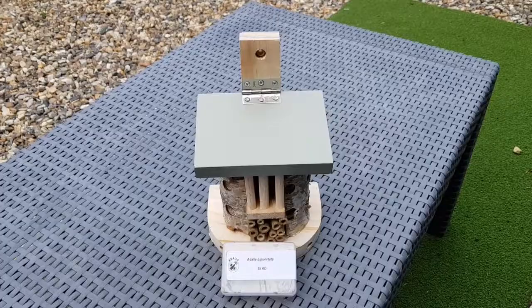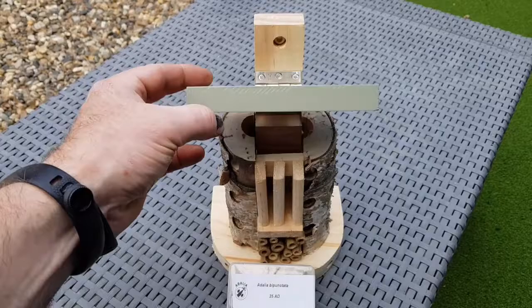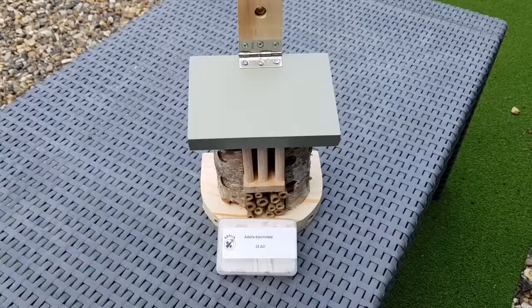Our ladybird barn is a ladybird house that's ideal for releasing adult ladybirds into. Green Gardener supplies adult ladybirds in tubes of 25, and the ladybird barn features a hinged roof. So once it's in position, you can simply add the ladybirds and watch as they emerge.